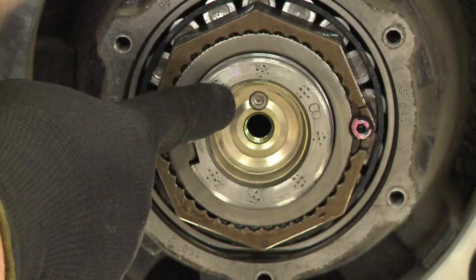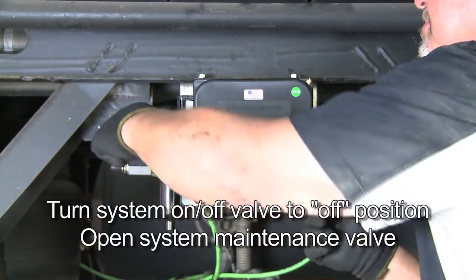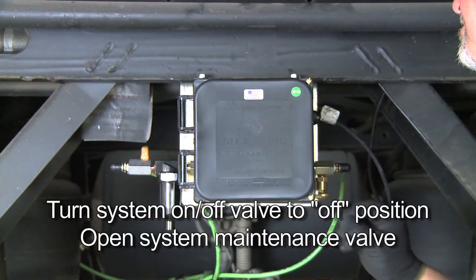If your trailer is equipped with thermal alert and at any time you hear an audible sound coming from the wheel end area, an inspection of the thermal plug is required. Turn the system on/off ball valve to the off position and open the system maintenance valve.